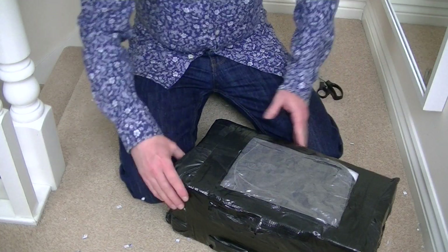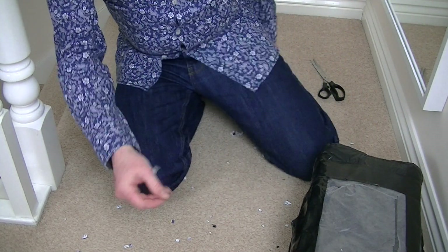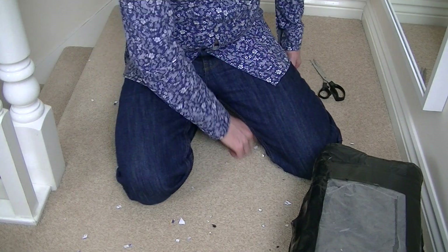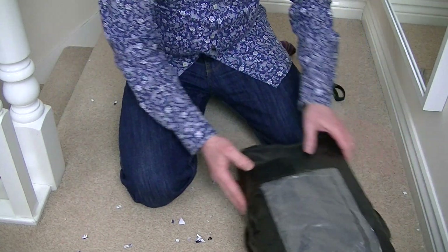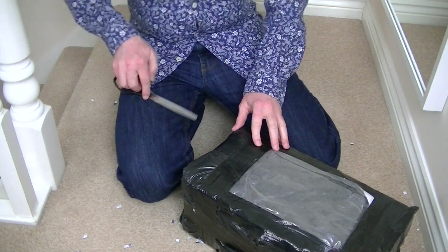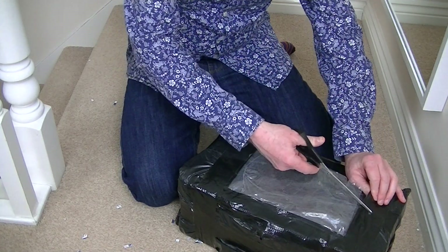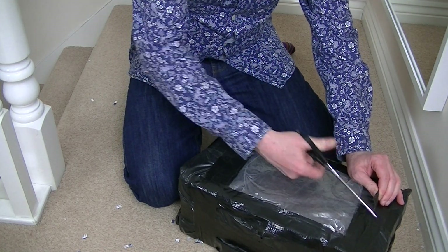You'll have to excuse the mess. I've left a bit of a mess, as you can see, on my carpet. I've just been cutting up some bits of paper. I thought I'll leave it because I could do a quick demo, if it works, of this little Moulin-X. This arrived today from an eBay seller.